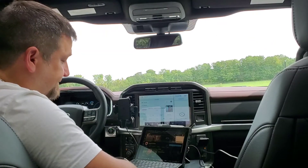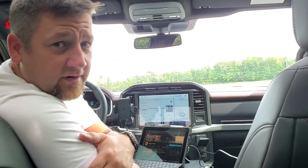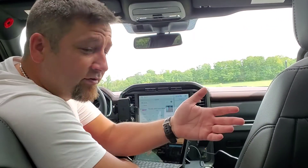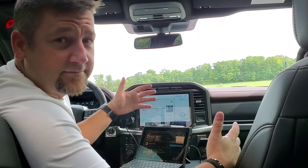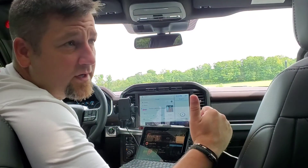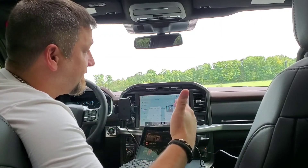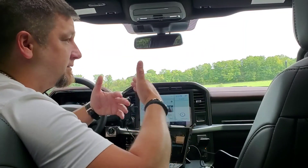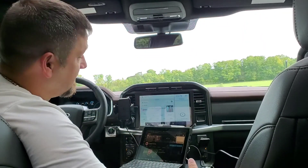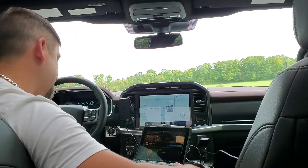There you have it — like always, like, share, follow, do all that fun stuff. Till next time, this is Brandon. One thing to note: I will be traveling without the truck — first time on a plane in a while — so content may come a little later. Thanks a lot, bye!